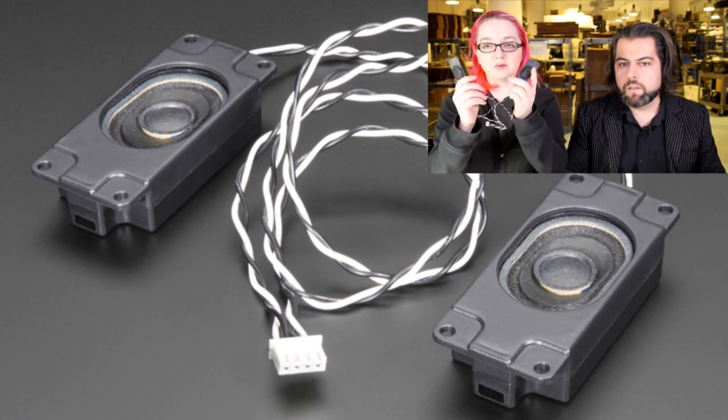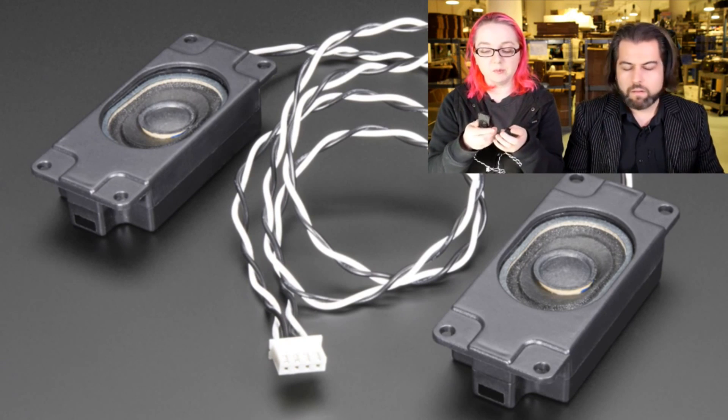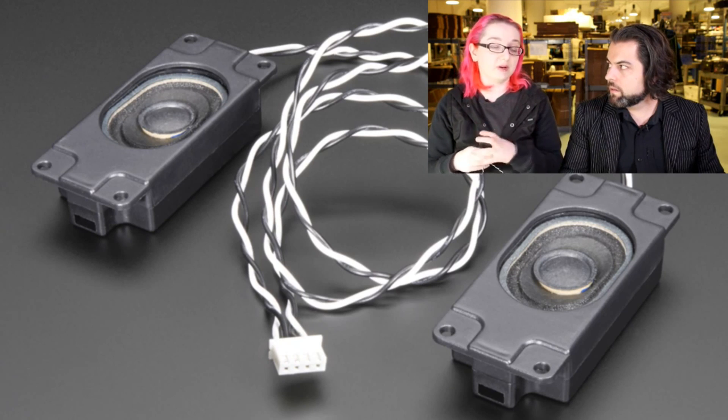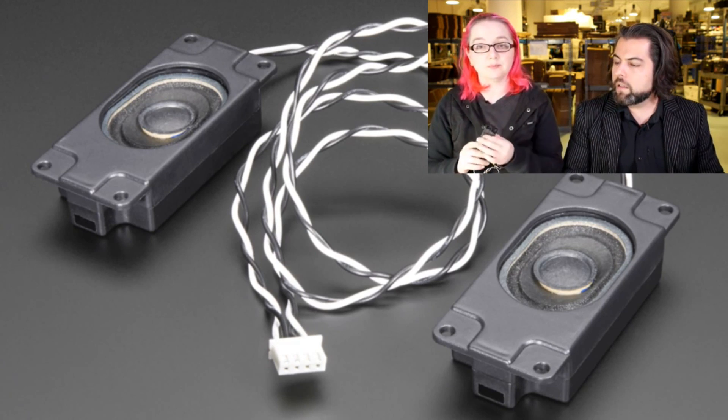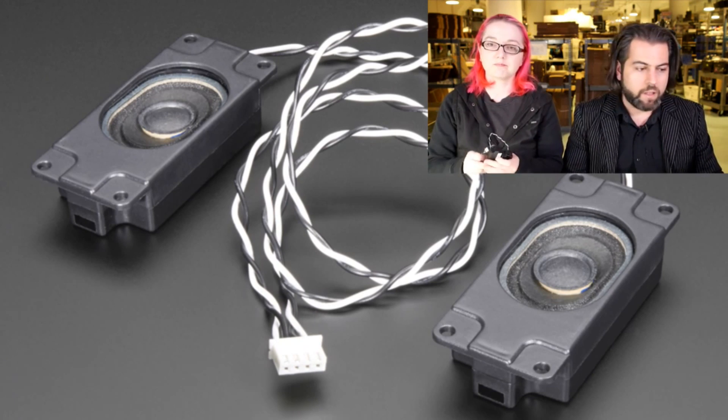They're 4-ohm, 3-watt speakers, perfect for use with any of our amplifiers. We have three different amplifiers that will drive these quite nicely. You made the best amp boards and then got the best speakers to go along with them.